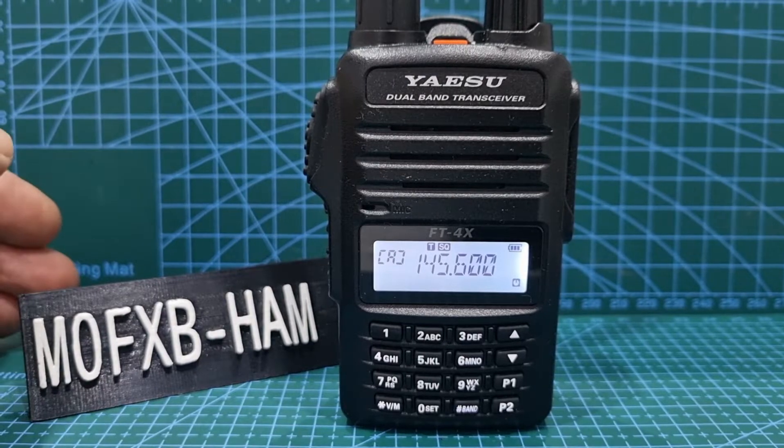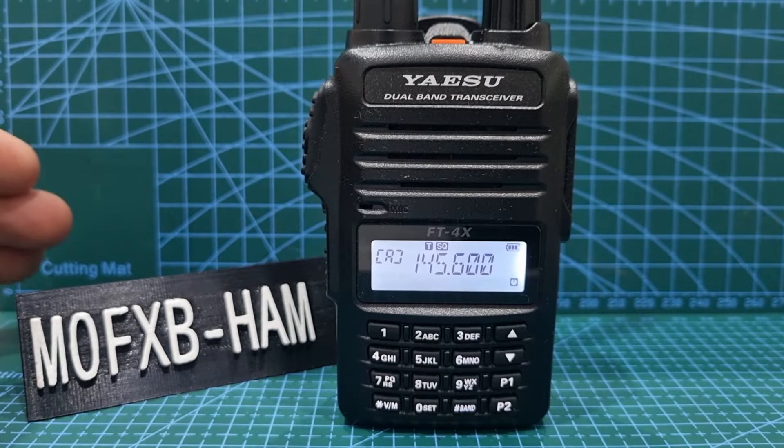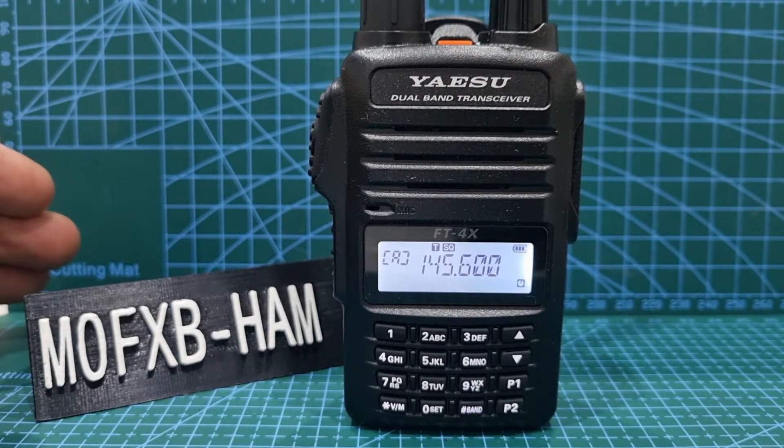We're going to show you how to set up split mode on the Yaesu FT4XE. So why have this? Well, you might have an unusual split or you might want to have separate tones — CTCSS tones on the input and output. And there may be another reason.